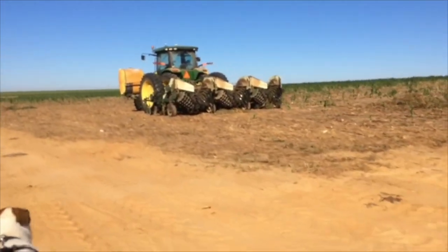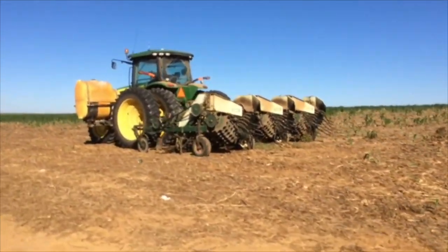Did you ever wonder how peanuts are harvested? Look at that fancy machine. Love it.